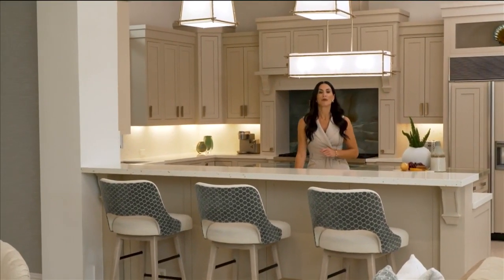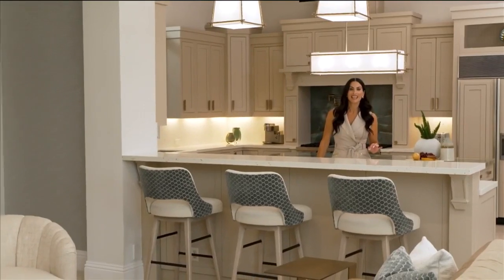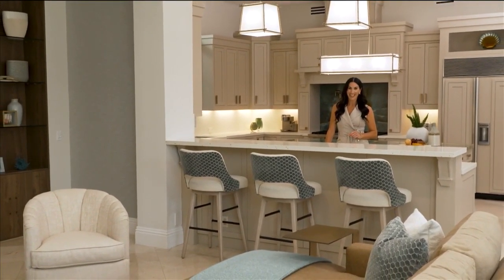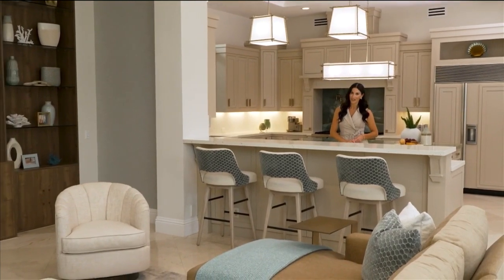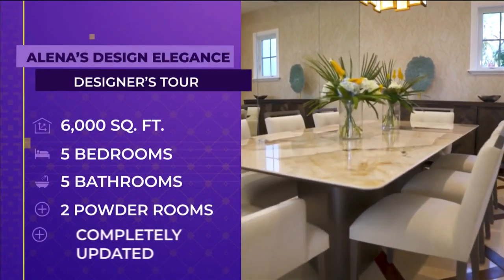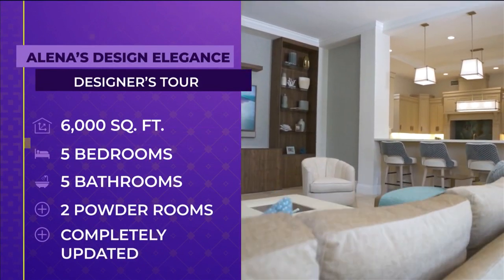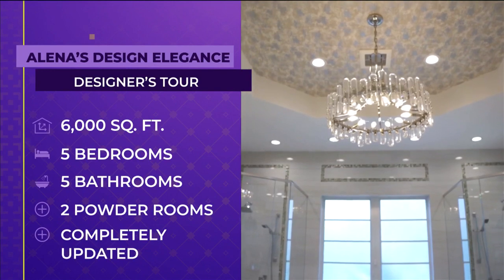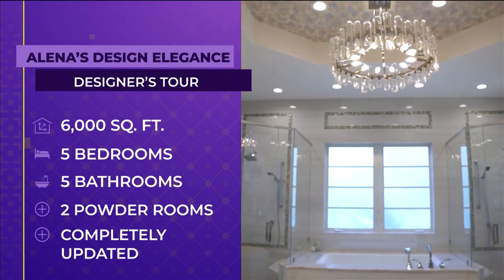I'm Elena Capra. Today we're going to be touring one of my latest design projects. In this project, what we did was merge both existing and new design elements to create one beautiful unified look. And one way to do that is with color. This 6,000 square foot home has five bedrooms, five bathrooms and two powder rooms. It has been completely updated with a common design color theme.